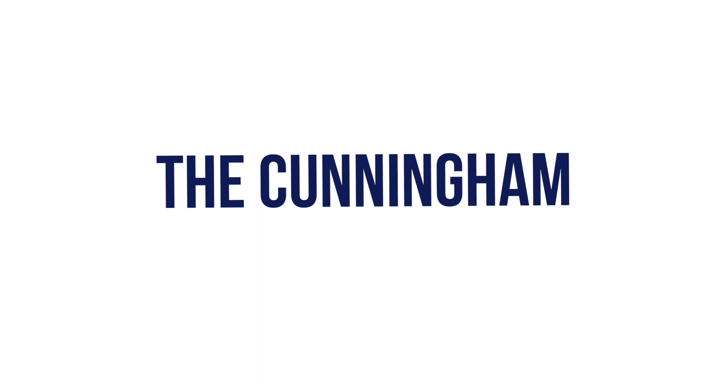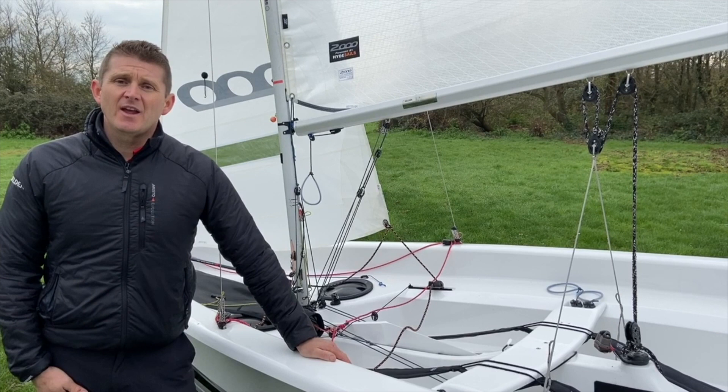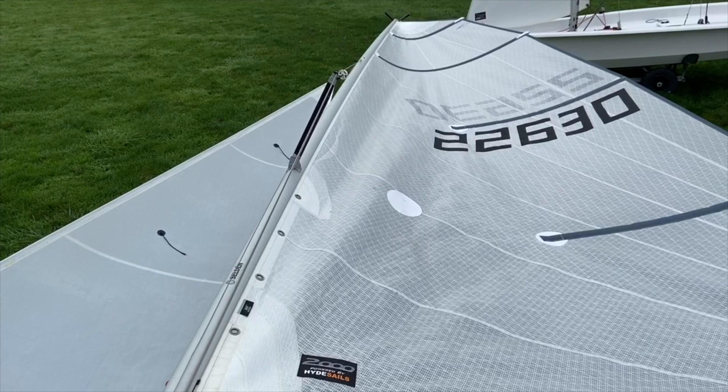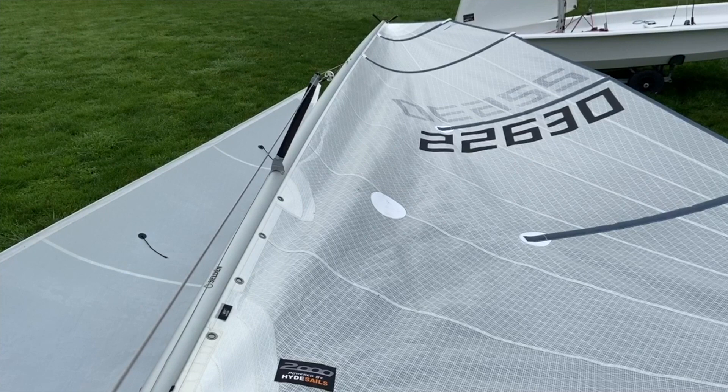As the breeze increases further and we've exhausted the use of the kicking strap, we now need to consider using the Cunningham — only in high winds because it will depower the rig substantially. As I pull the Cunningham on, notice the draft of the sail being dragged forwards, indicated by a diagonal crease just in front of the first sail number, opening up the upper leech of the sail. Pulling the Cunningham on flattens the sail by dragging the draft forward and twisting open the upper leech.